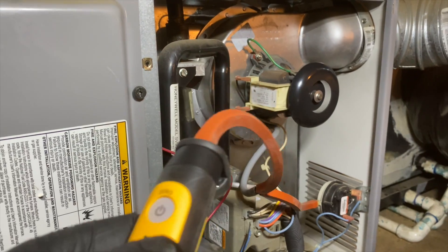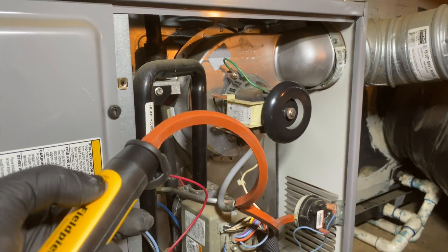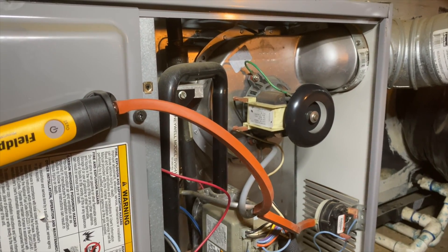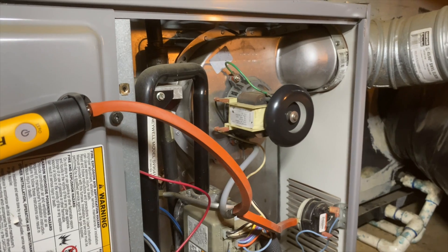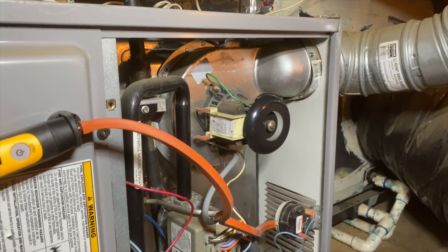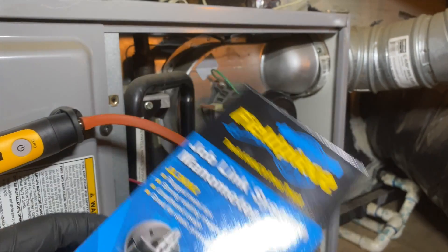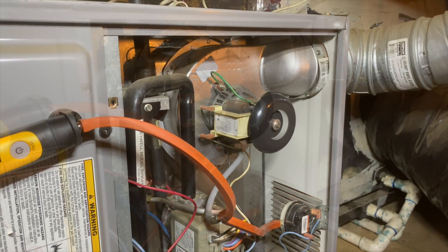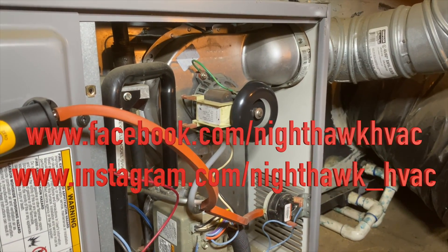The range on these is pretty impressive — they say up to 350 feet. I don't know if it's that far, but you can set them up inside, go outside, sit in your truck, and still get a signal. They keep adding more features to these things. The Job Link app is pretty awesome, and MeasureQuick is great too. So that's my review and unboxing of the Field Piece JL3KM2 Job Link Manometer Kit. Let me know what you think in the comments, and I'll put a link in the description below. Thanks for watching — like, subscribe, and follow us on Facebook and Instagram!